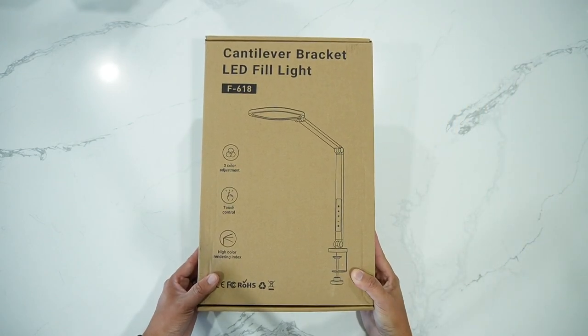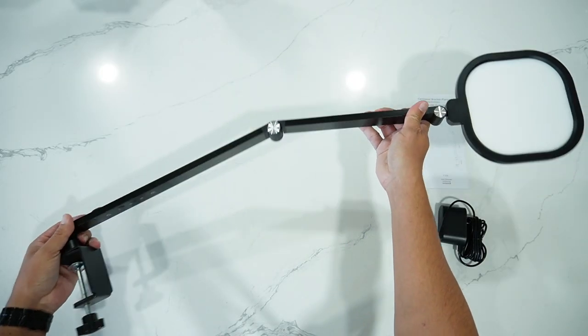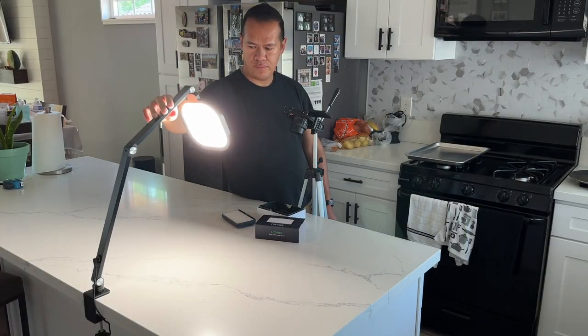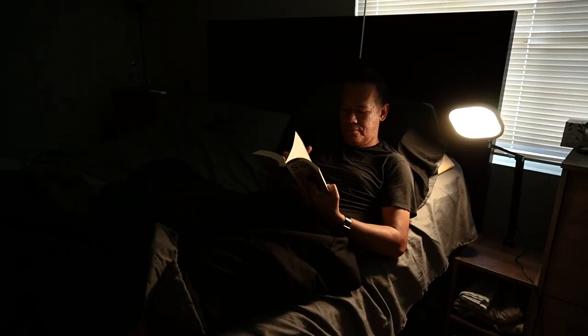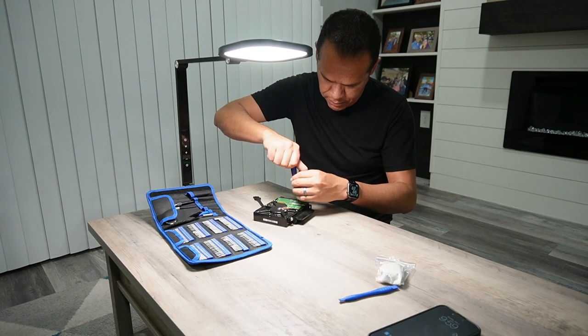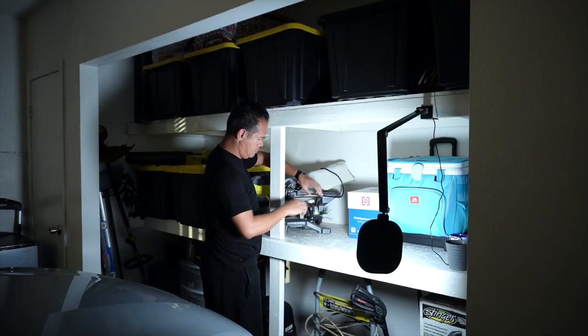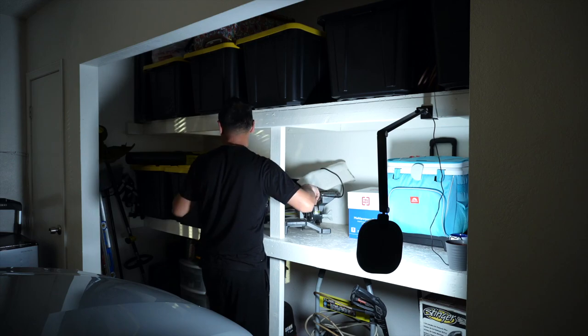This might look like a regular LED desk light, but it is not your average desk light. You can use this light for your video conferences, product reviews, to read at night, you can use it to repair stuff, great for any type of video production and even for your garage workshop. Multiple uses in one single package.